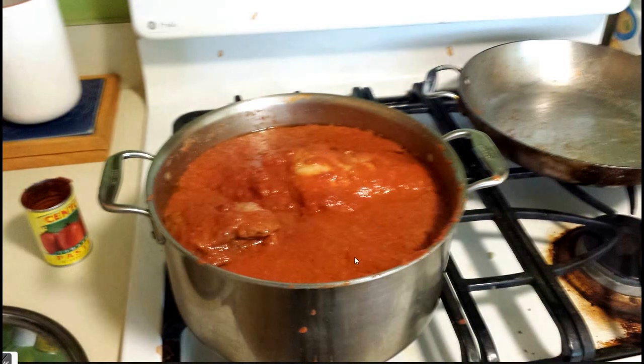Then I put it all back in the big pan and browned some garlic, and I put the tomatoes in the blender along with some of the fresh basil. Then the tomato and basil went in with the cooked pork, and then we added the paste.